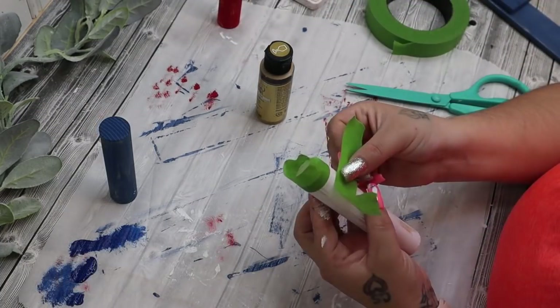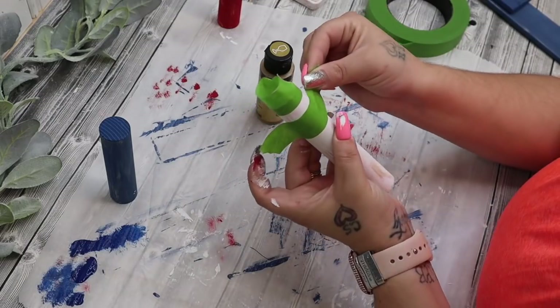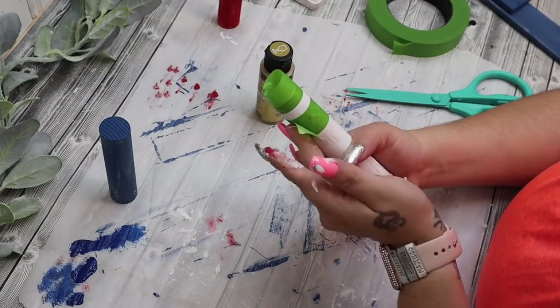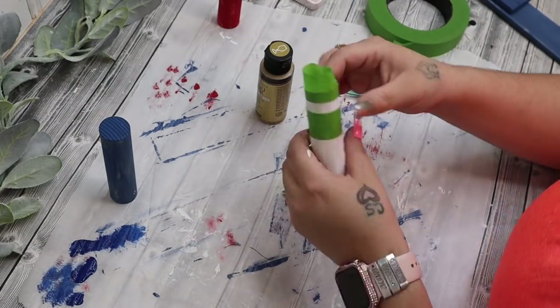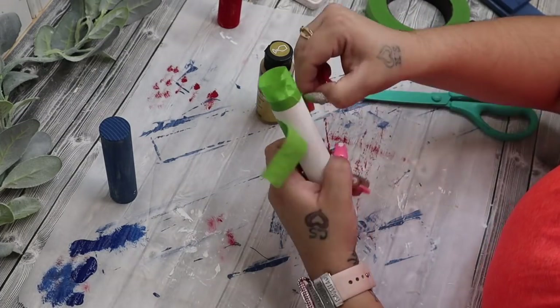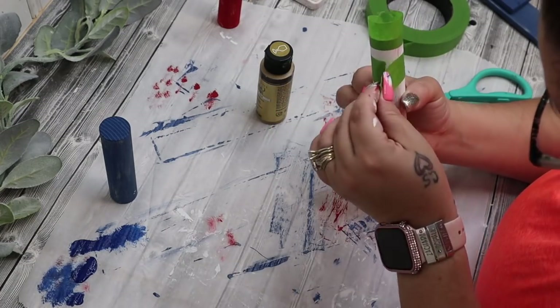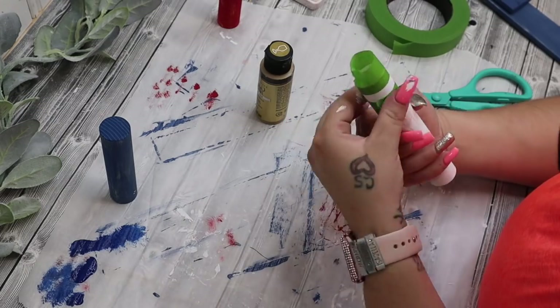Once all of that was painted, I do take the white one and I tape it off. I wanted just like gold stripes on the top of this. So I go ahead and tape it off and then paint one stripe, let that dry, give it a second coat, pull the tape back, and then I create another stripe on the bottom of it.